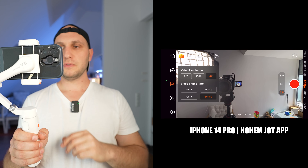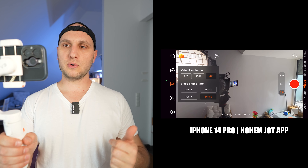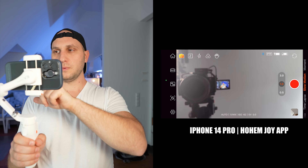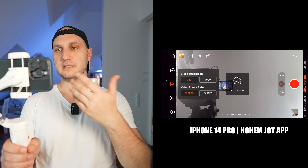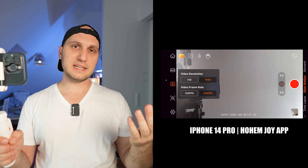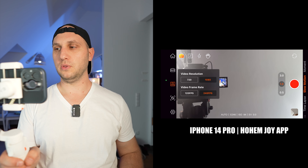With the iPhone, the application gives you everything available on the phone: 0.5x, 1x, and 3x lenses, 24, 25, 30, and 60 fps, resolutions from 720p to 4K, and slow motion in Full HD at 120fps and 240fps — the same as on the Galaxy phone. Best of all, this gimbal doesn't limit any functionality and works with third-party camera apps. For iPhone, the best options are Blackmagic Camera and the native camera app.